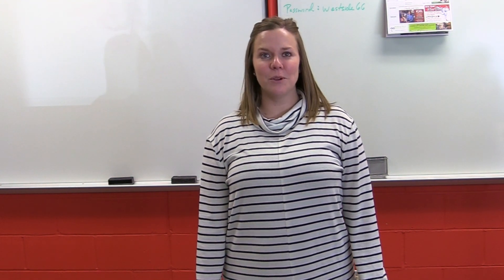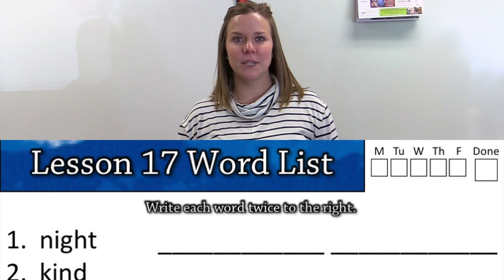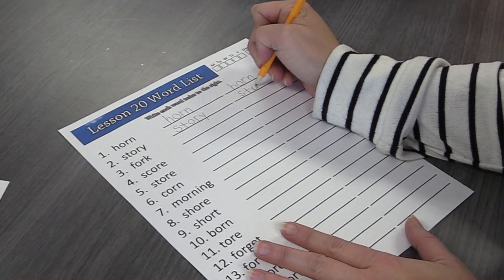Here's how to fill out step number one of your spiral spelling notebook. Turn to the section with this week's lesson — the second page of that section has your spelling word list on it with two blanks to the right of each word. In the blanks, write each spelling word out twice in your spelling spiral notebook using your pencil.